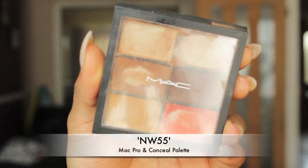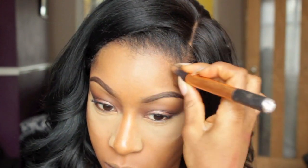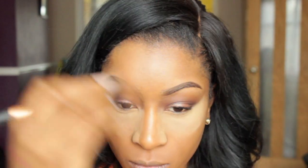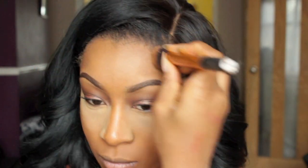To contour my face I'm going to be using my MAC Pro Conceal Palette. When I'm going for a dewy glowy finish I prefer to use cream products as opposed to powders. I'm just going to contour my temples and my cheeks for more of a defined look using NW55, but with a very light hand because you don't want your contour to be too hard.